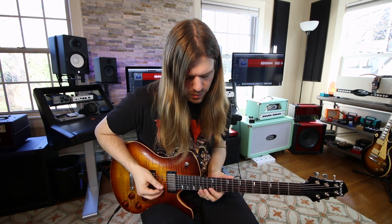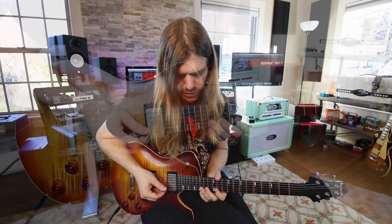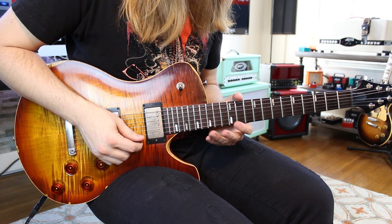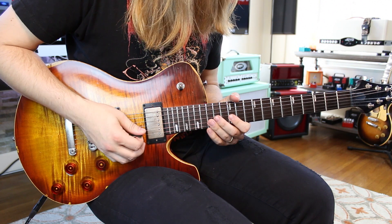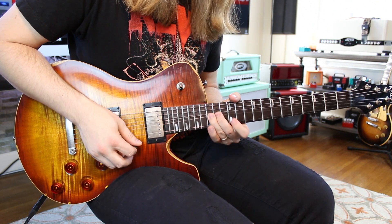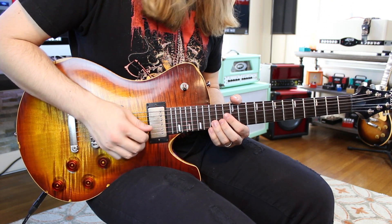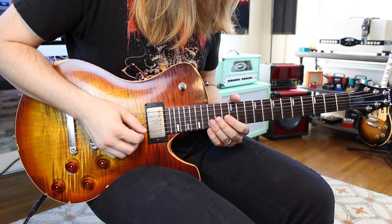Next we have one of Slash's staple licks — kind of a Jimmy Page inspired thing — from the Sweet Child of Mine solo. It's a really cool lick: once you learn it, use it forever. Basically you do a full step bend on 15, then go to 12 on the high string, then 15 pull off to 12 on the high E. The way I pick this is down, up, up.